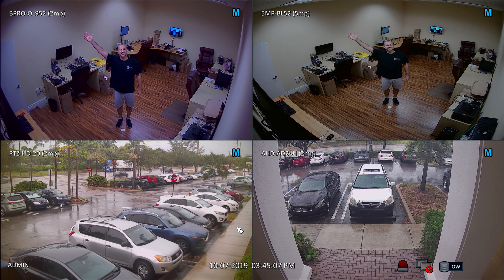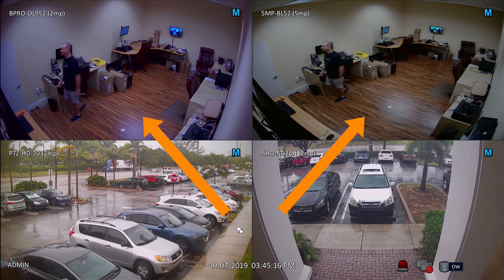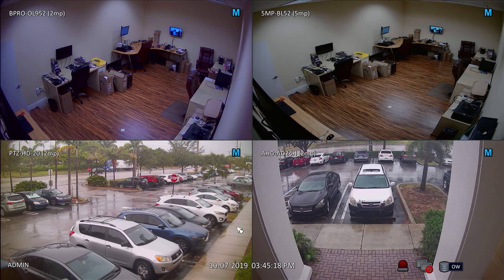The video was recorded at 4K resolution. The 2 megapixel 1080p camera is here on the left and the 5 megapixel camera is here on the right. Let's take a full screen look at each camera and zoom in to see the difference in resolution.